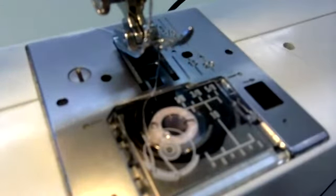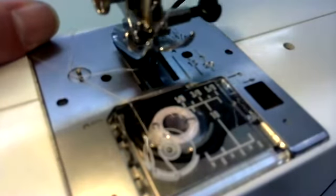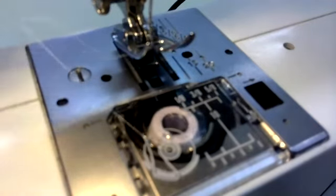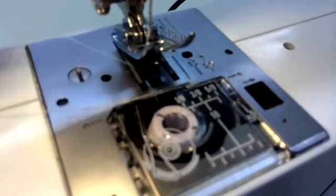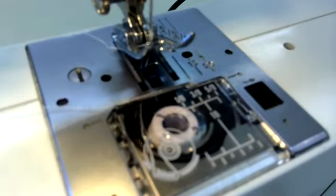Now if I use my hand wheel over here, I am going to see if I threaded it correctly by pushing my pin down. You are going to see that as the needle goes down, it picks up that string underneath from the bobbin. And we are ready to begin sewing.